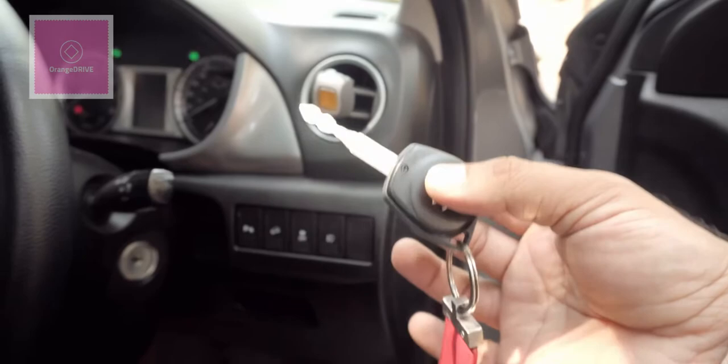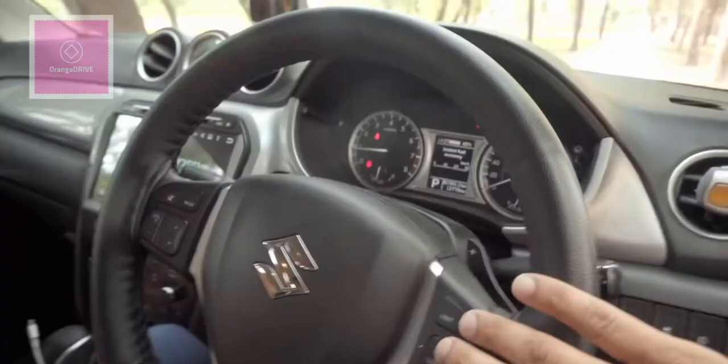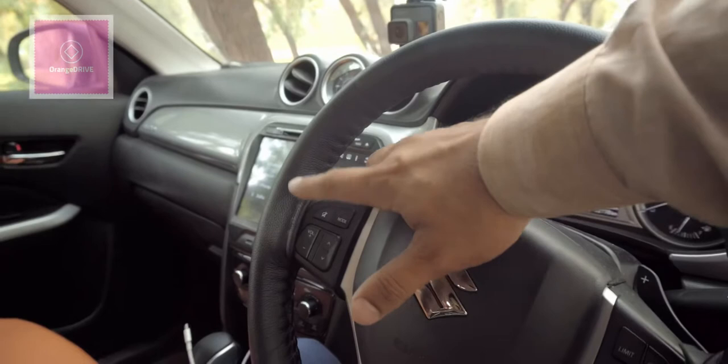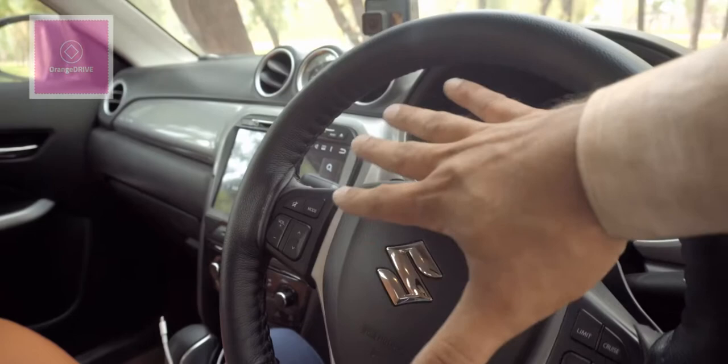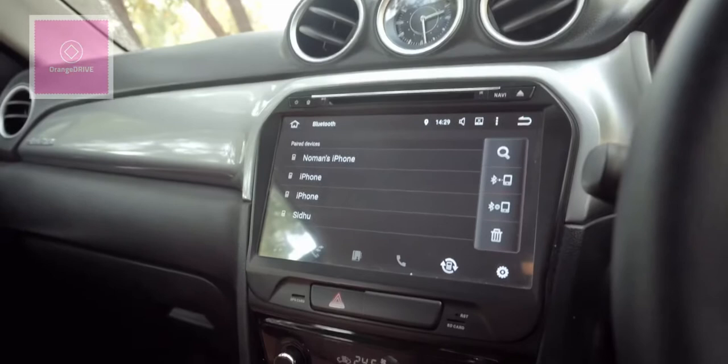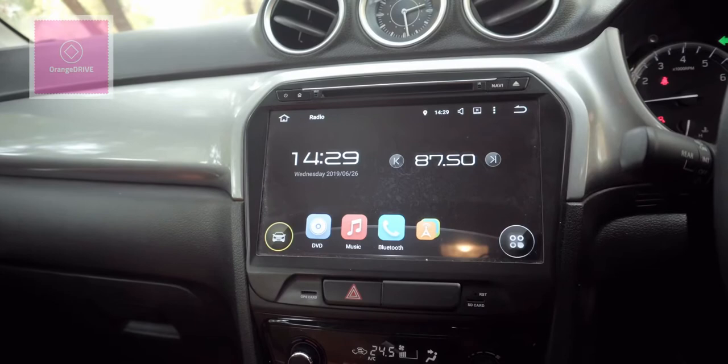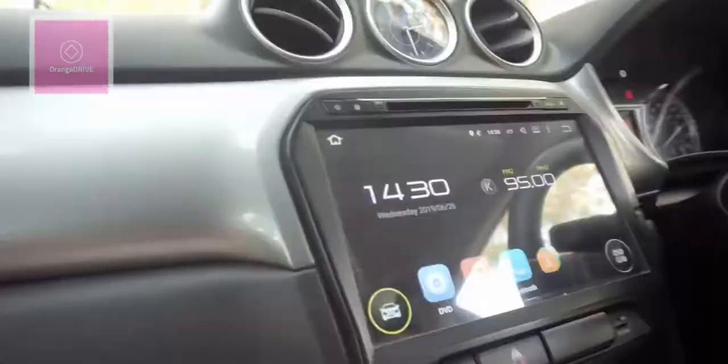The car does have an immobilizer, which is good. On the right side of the steering wheel you have buttons for speed limiter, cruise control, cancel, and resume. On the left side you have mode, mute, volume, and channel shift (plus/minus) buttons for the navigation and multimedia systems.